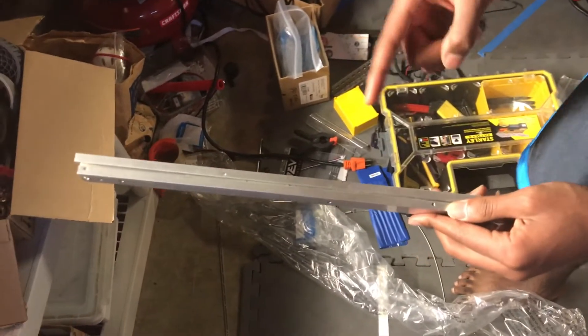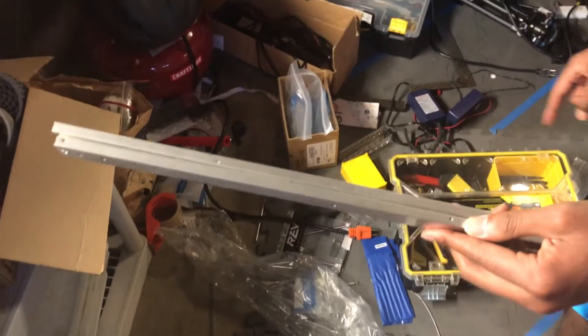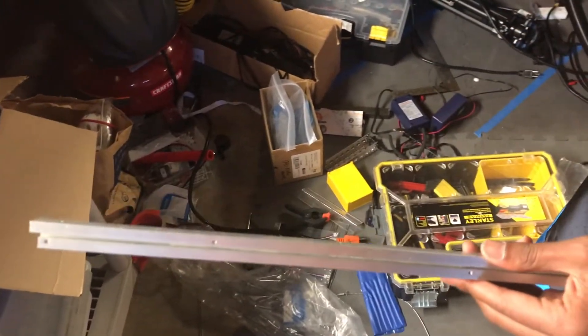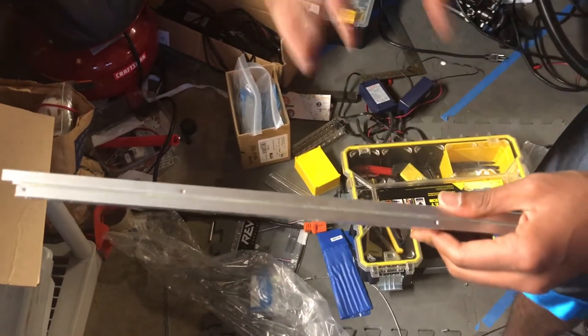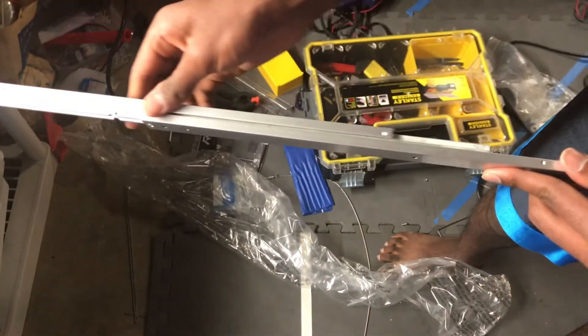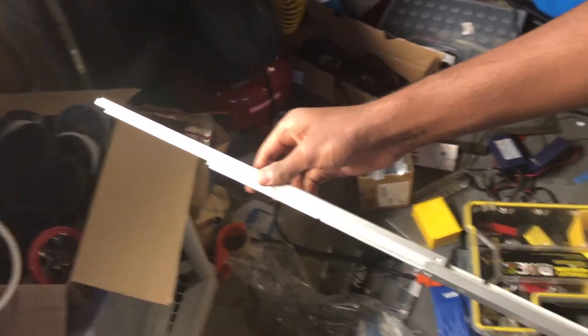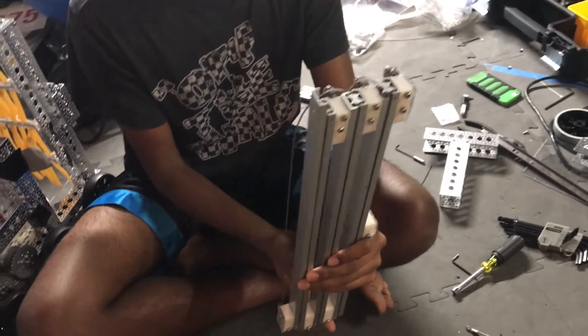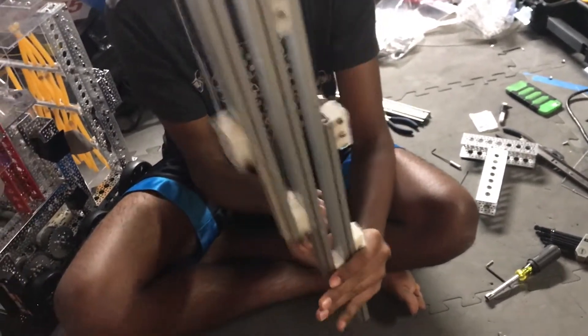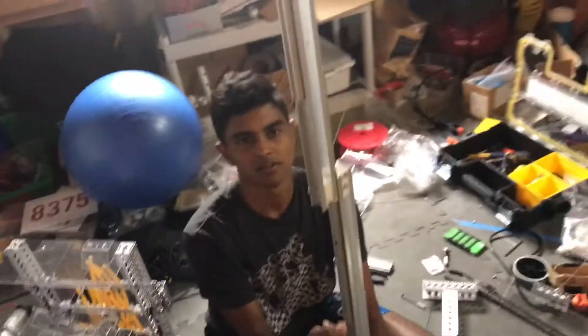These are the AR3 K400 slides by Sugatsune — I think that's how you pronounce it, please don't laugh at me if I'm wrong. These are very light and can extrude very far, so if these work well they'll be the new trademark Vulcan slide. Nice, let's go! Okay, that's a lot.